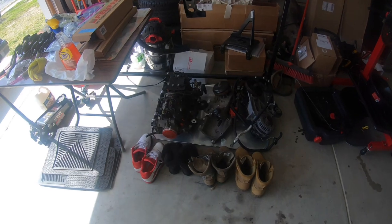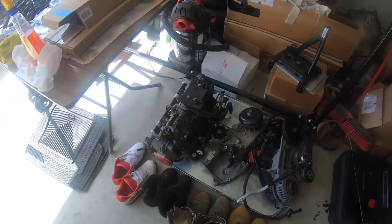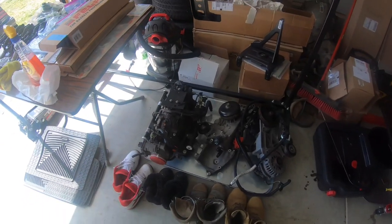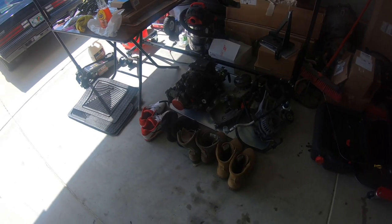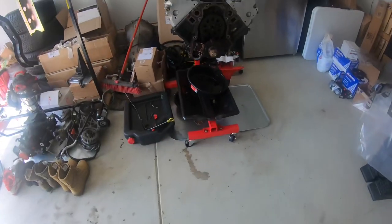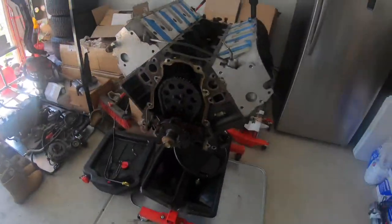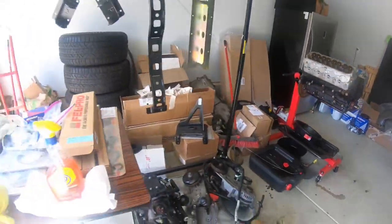I'm kind of undecided. The motor had been sitting for a while and a lot of people have recommended getting the injectors cleaned. There's a local guy that does them — I think it's like 75 to 80 bucks for him to clean them. I may just send them to him and get them all nice and clean. My goal is not to have any issues with this thing once I start it — I want it up and running.